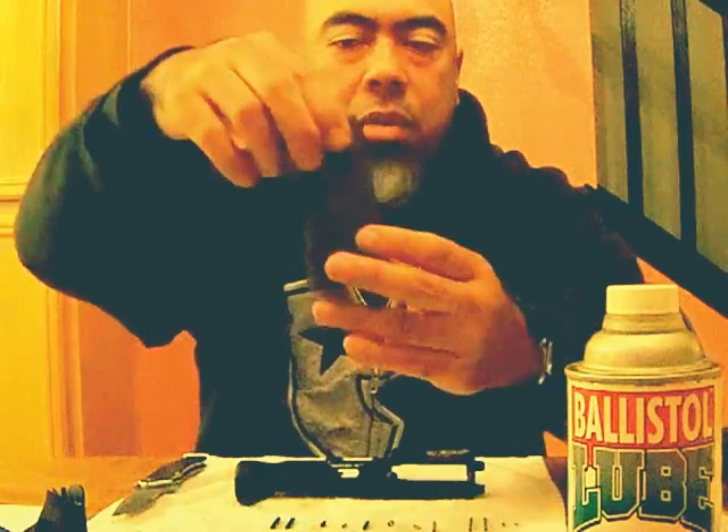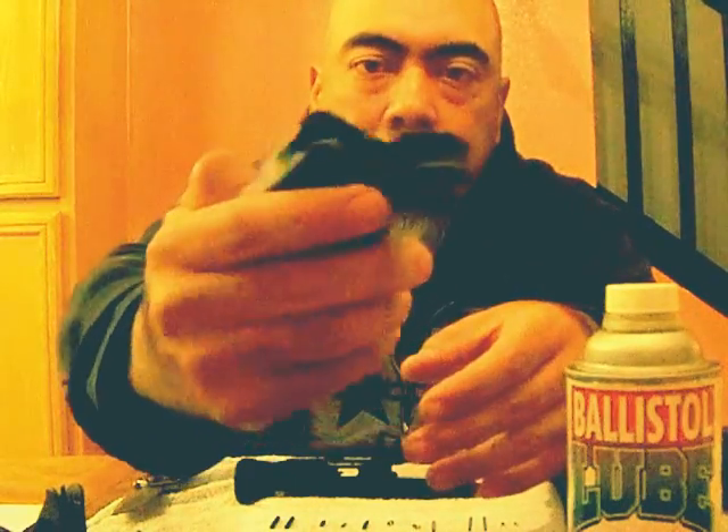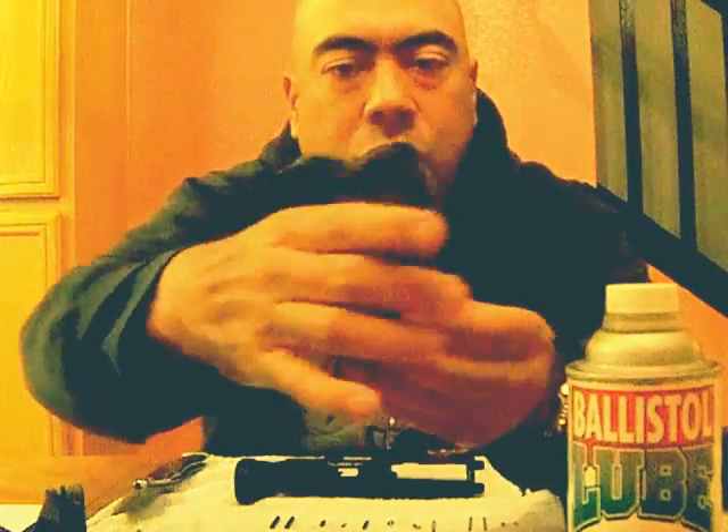Along with the kit came the pistol grip. This is also Magpul MOE, and it just goes like that. It feels nice. I don't have large hands, and this is a pretty nice-sized solid grip, so I like that.